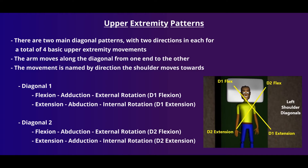In our diagonal two line, we have flexion, abduction, and external rotation, referred to as D2 flexion, or extension, adduction, and internal rotation, which is referred to as D2 extension.